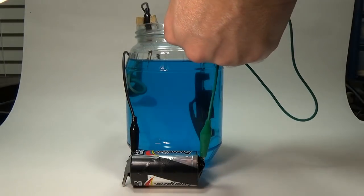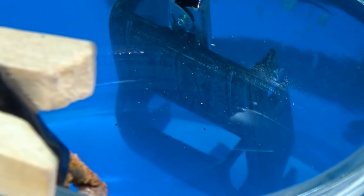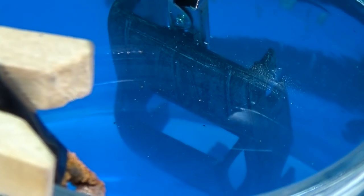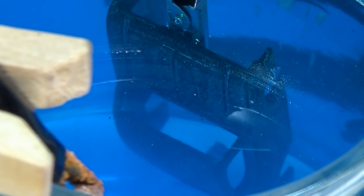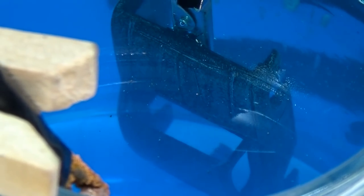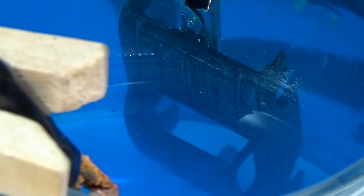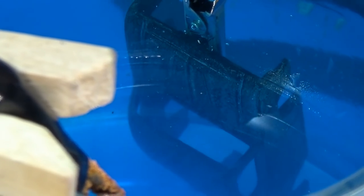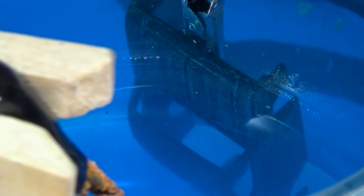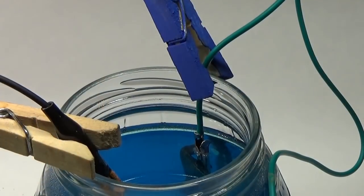Now that my plating system is up and running, everything becomes a waiting game. I'm using a very small voltage source in the D cell so the plating process will be slow, but that's exactly what I want. If you add a larger power source the car will plate faster but will also result in burn marks — black marks that form usually at the edges of parts and will stop the plating process from occurring, giving uneven results. By using a very low voltage source I can keep that from happening and get good coverage.